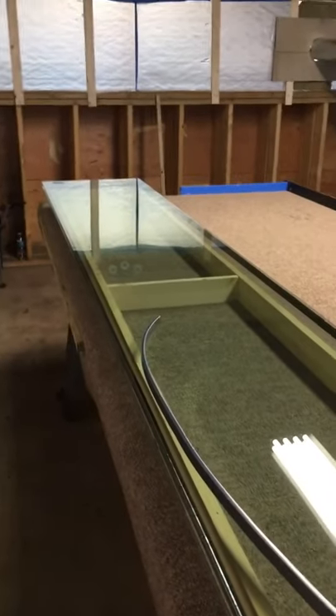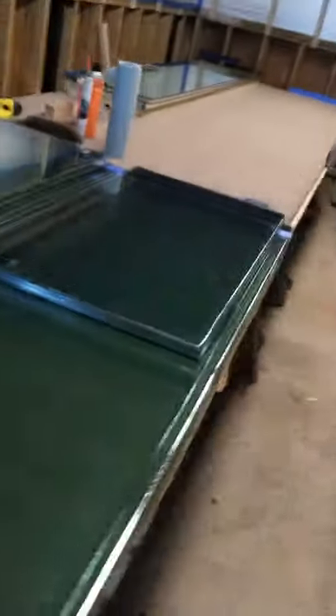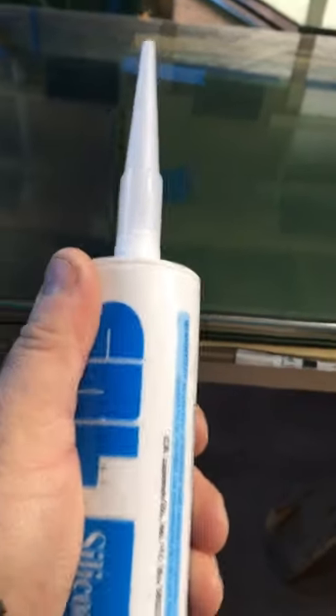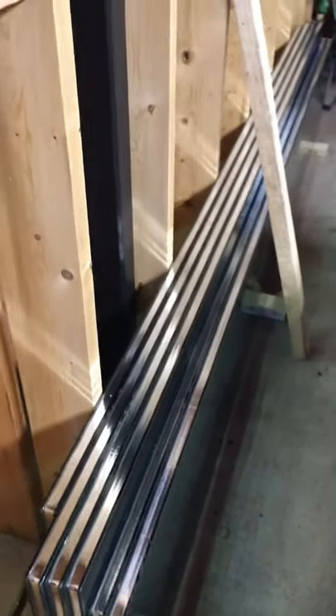This is the adhesive we use — a silicone foam spacer insulated glass sealant. We'll fill that up and use a little putty knife to flatten it flush with the ends of the window. We'll let the panes dry and set, and then we're going to show how we're going to argon fill it. All of our pieces are done and now they're ready for the sealant. Once that sets up we'll share how we're going to argon fill it. That's it for now guys — till the next one.